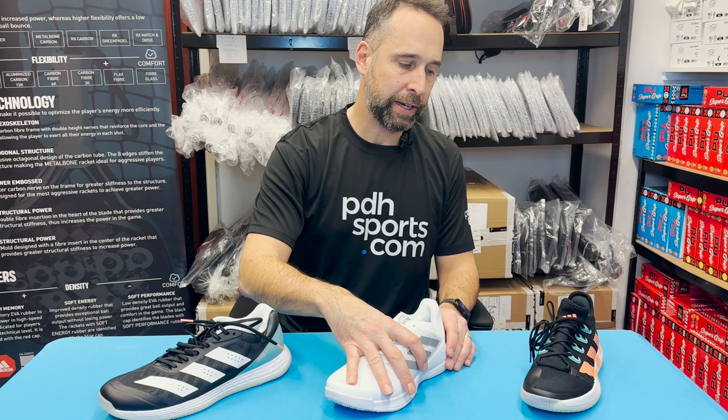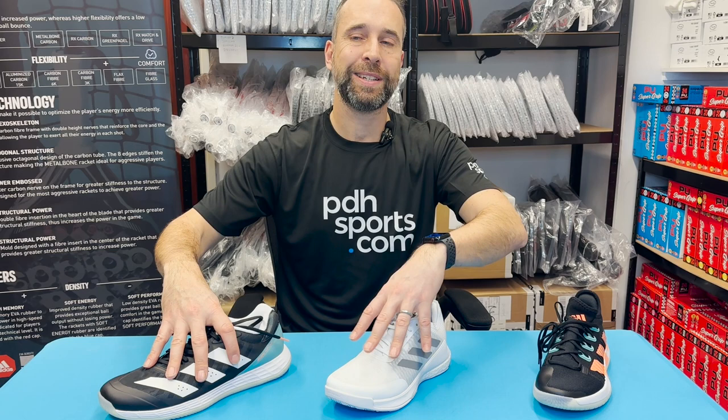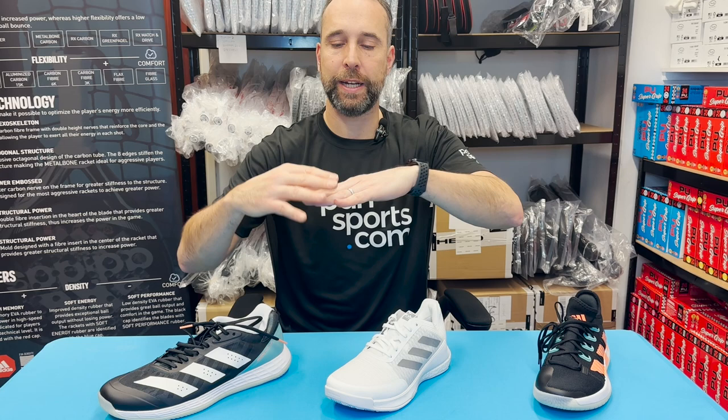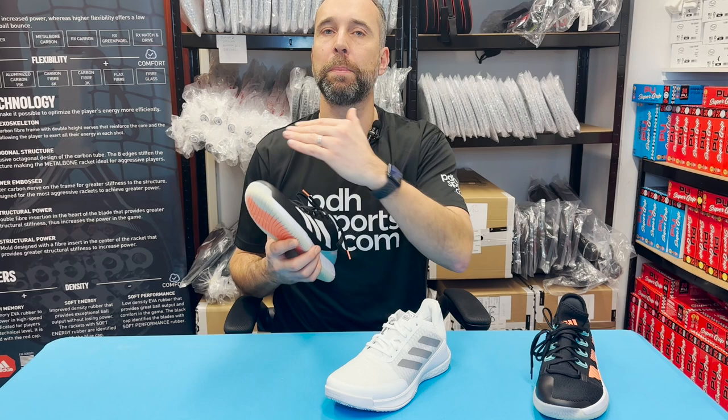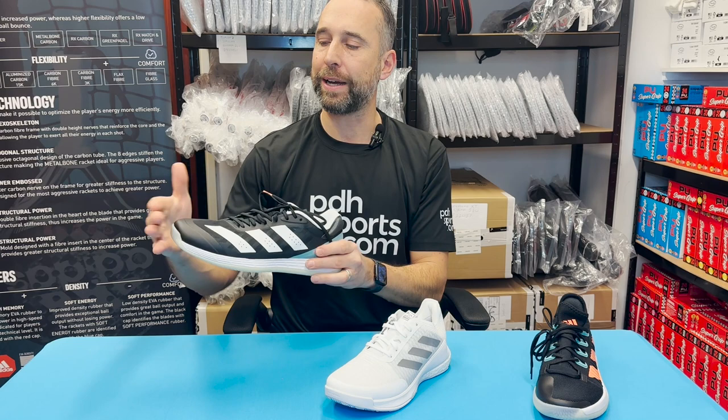We've got some more videos coming where we did some interviews and Paul Coll talks about this shoe. So three fantastic options: the Adizero for all-out speed, the Crazy Flight as the best all-rounder, and the Stabil Next Gen for best cushioning. The Adizero and Crazy Flight are more of a normal fit — I've got a fairly wide but flat foot and had no problem getting into either. Adidas are often renowned as a narrow fit, whereas the Next Gen is just a little bit too narrow for me.